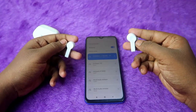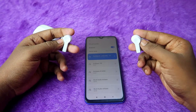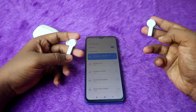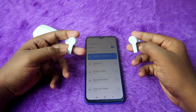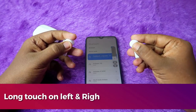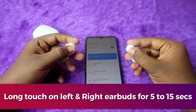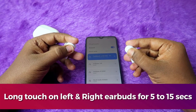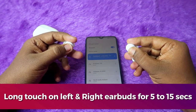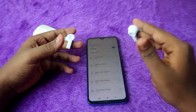If you long touch both earbuds at the same time, you'll get an ambient mode notification and the boat speak-through mode notification. Even after getting those notifications, continue pressing and holding for 5 to 15 seconds, as it sometimes turns off in 5 seconds and sometimes takes up to 15 seconds. After holding for about 15 seconds, the earbuds will disconnect from the smartphone and turn off automatically.